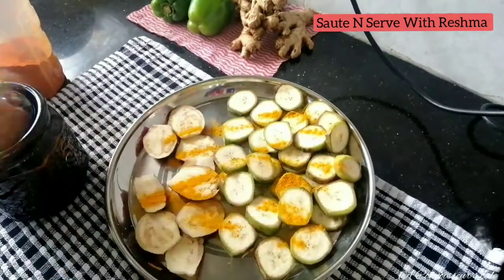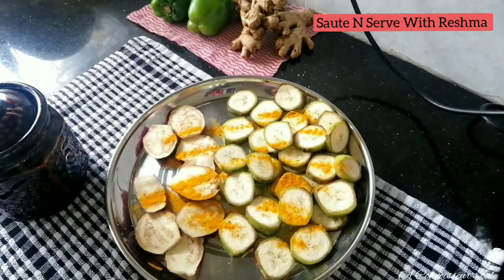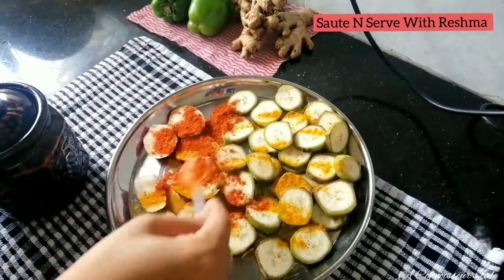I have one teaspoon of beans, then I have two teaspoons of beans, and I have my Kashmiri. I have to use these which I take.